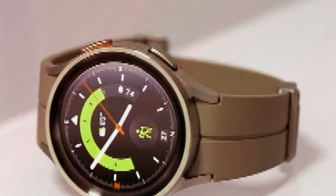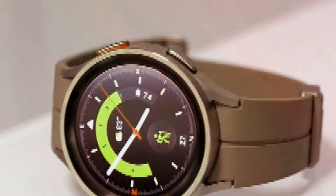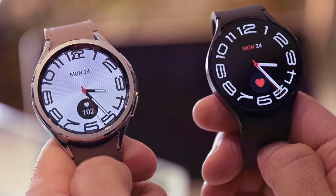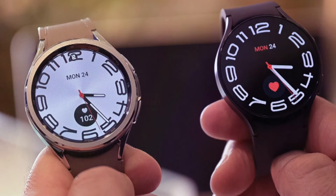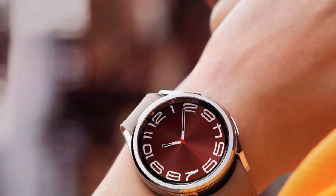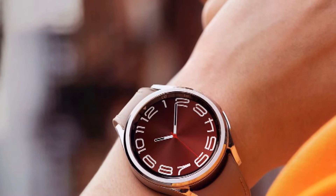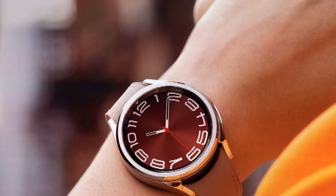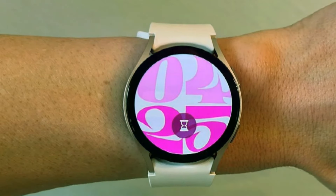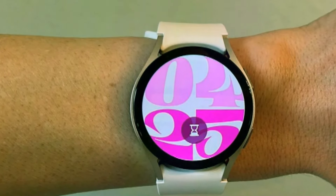Breaking news: Samsung isn't content with three models — they're throwing a fourth contender into the ring, the budget-friendly Galaxy Watch FE. Designed to cater to a wider audience, the Watch FE is rumored to mirror the specifications of its 2021 counterpart with a potential upgrade in processing power. Think of it as Samsung's answer to Apple's Watch SE, aimed at democratizing wearable technology.